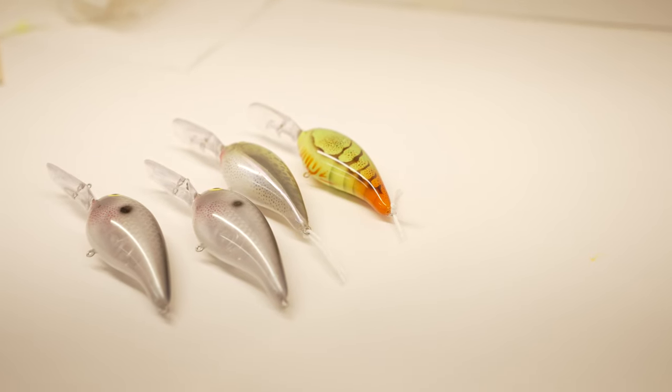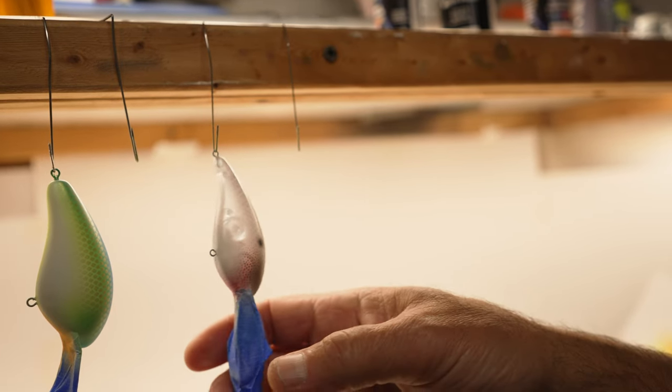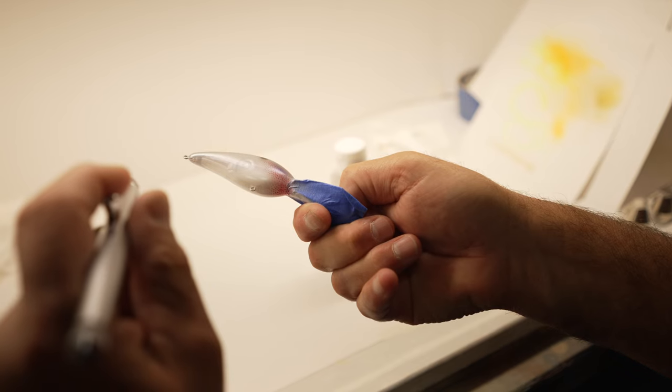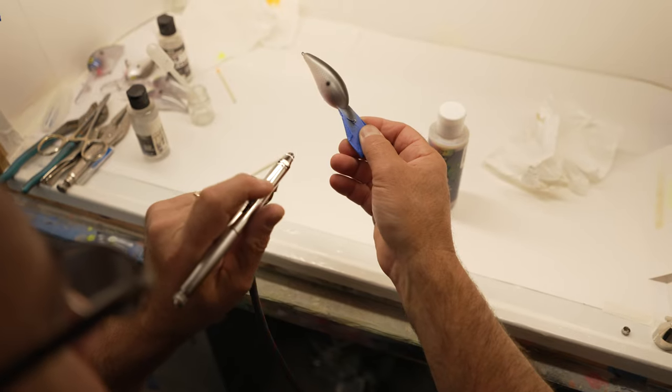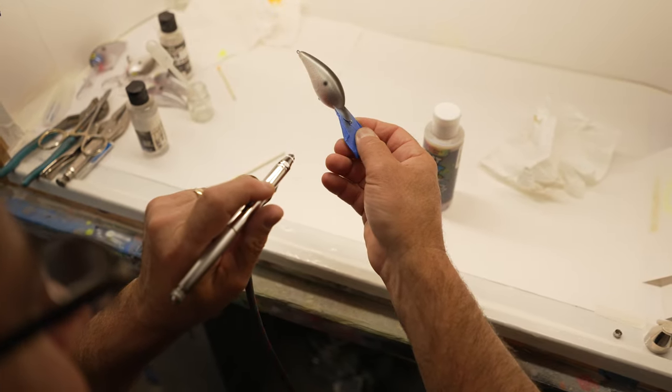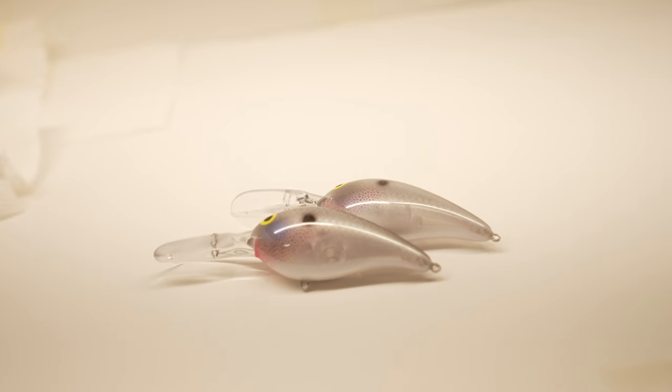Because the Deep Little N dives 9 to 12 feet, light penetration is often not a problem. For this reason, when I'm painting baitfish patterns, I like to use pearls to achieve a very realistic and lifelike appearance. By using a couple of different pearl colors on the same lure, it really comes alive in the water.